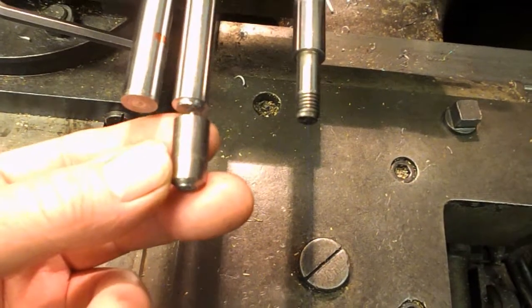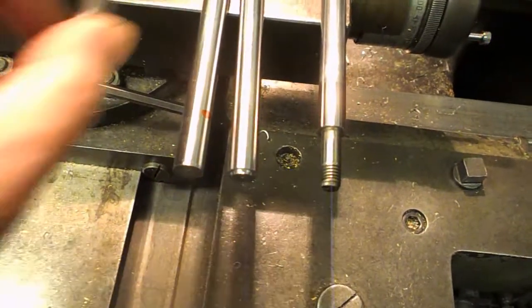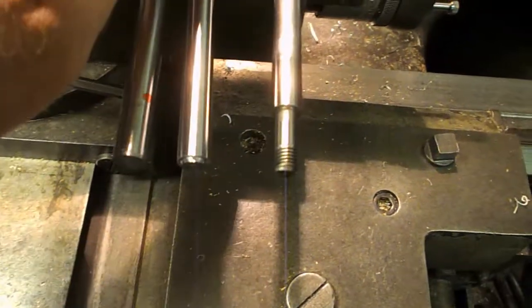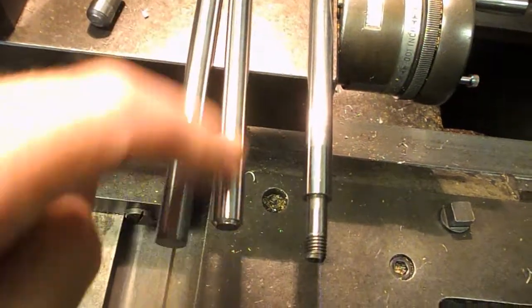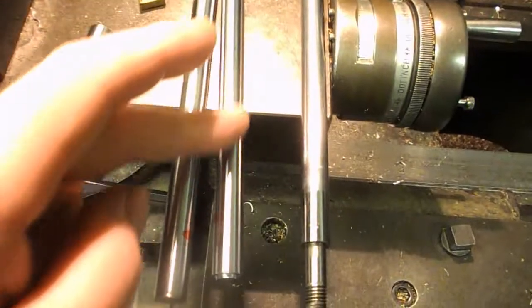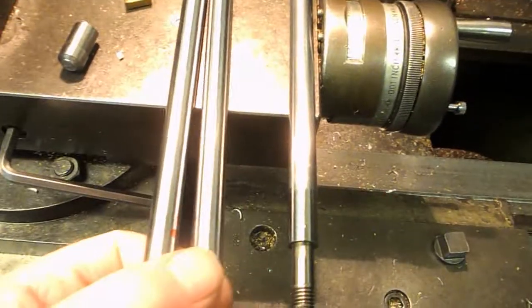Cut that much off the end. Not dead straightforward because these things are case hardened and ground. They're a really nice finish and obviously they need to be hard because you don't want them wearing out. But it does make machining them down a little bit more tricky.